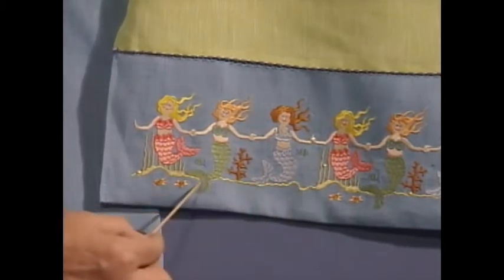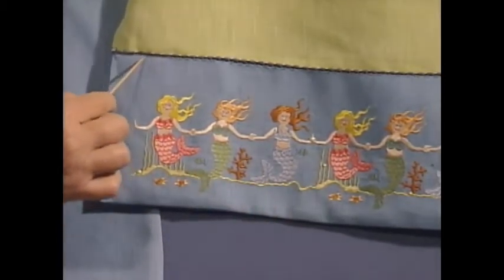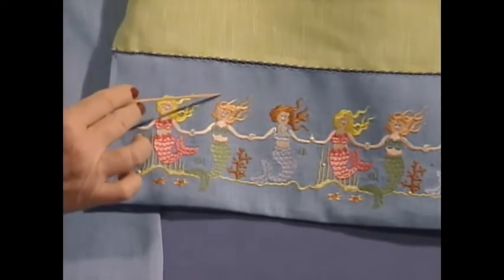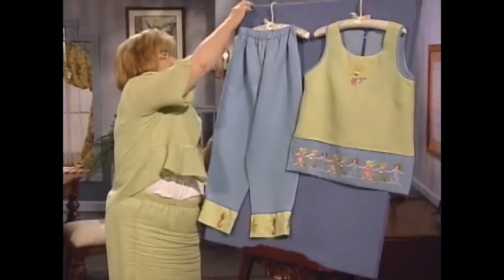By the way, this is not only on the front, it's also on the back. Once again, this wonderful Spanish hem stitching has been used to attach the bottom part of this shell to the main body of the shell.